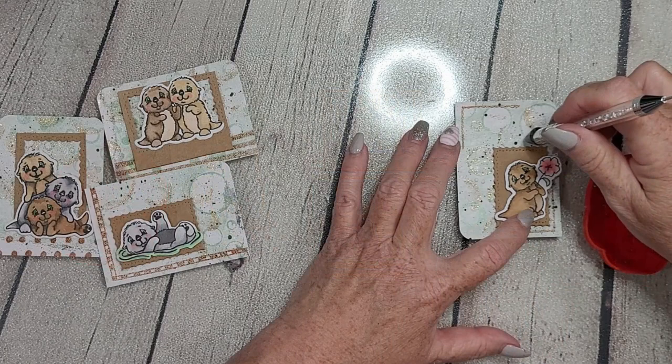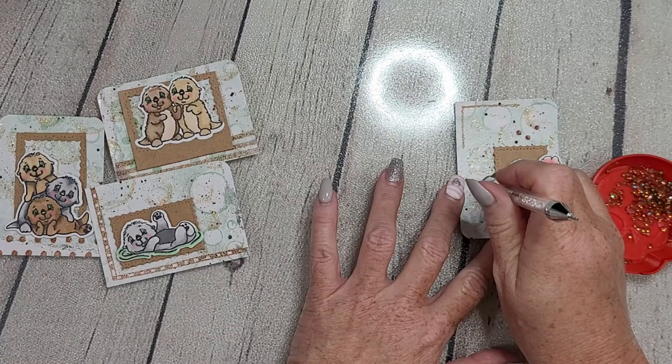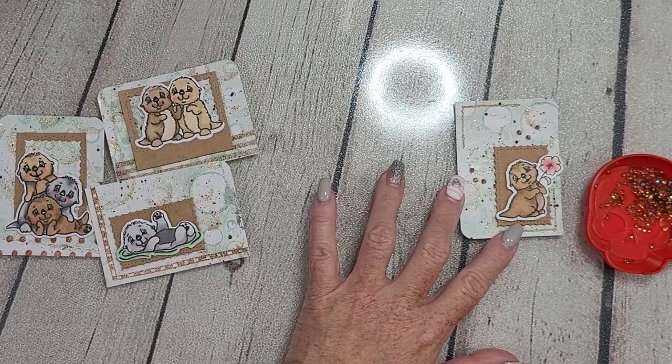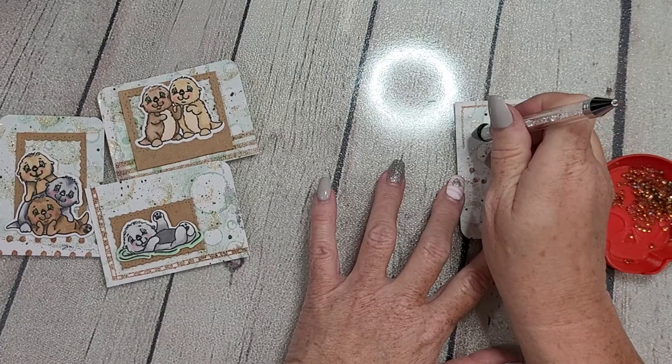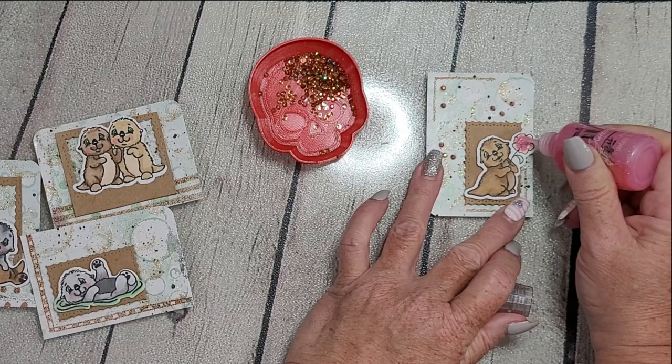We're going to finish up these sweet little cards using these beautiful Amber Sparkles from This Calls for Confetti. I'll have those and all the Whimsy Stamps products listed and linked downstairs. I also took a corner edger and rounded off the corners that didn't have any stamped or designer pattern on them — that adds to the interest for each card.